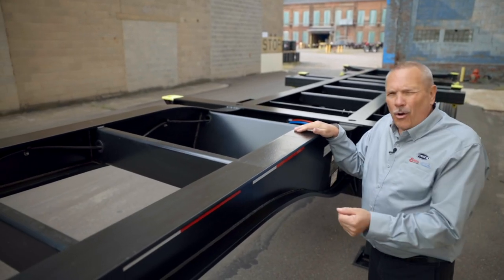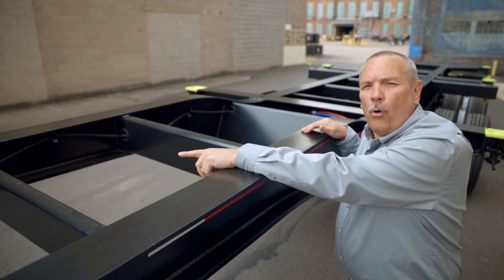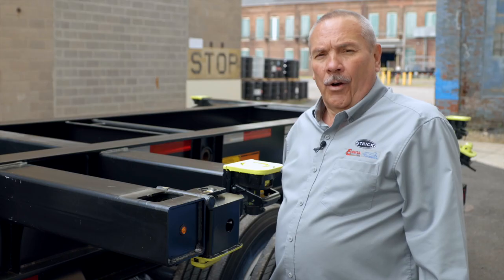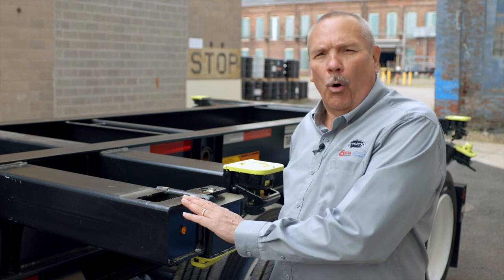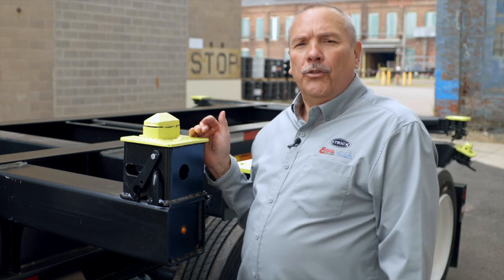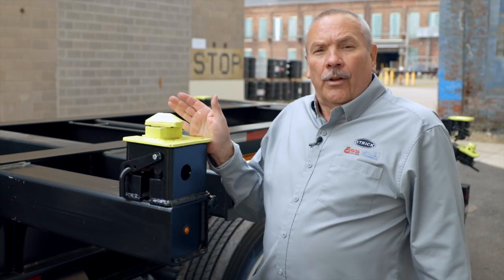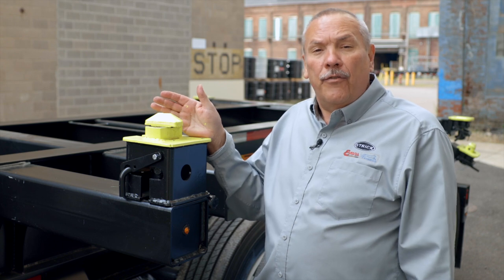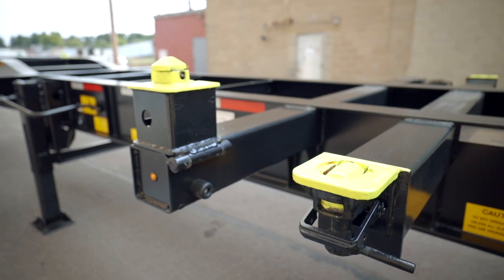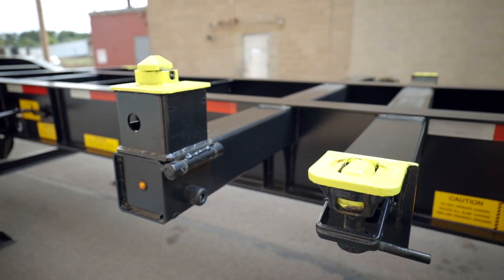In the forward section of our Maximizer you'll see that we use full height cross members with holes and grommets so that the wiring travels through our cross members. On the 2040 Maximizer we use an intermediate bolster with a flip-up bolster in order to carry the two empty 20-foot containers. This bolster simply lifts forward and locks. The bolster carries the front 20-foot empty container, while a retractable twist lock is used to carry the rear 20-foot container.